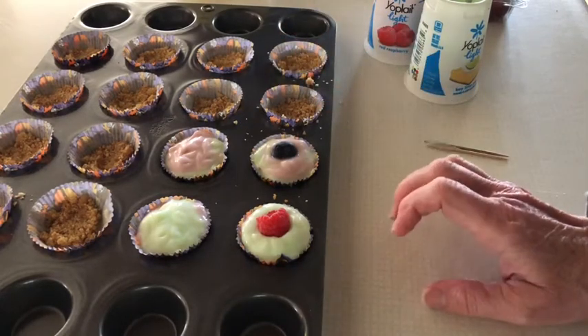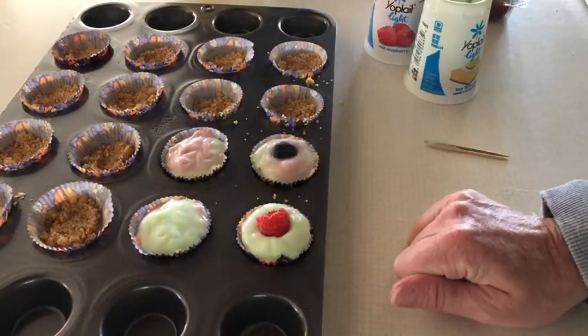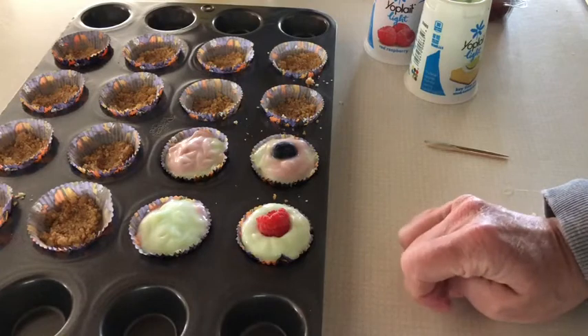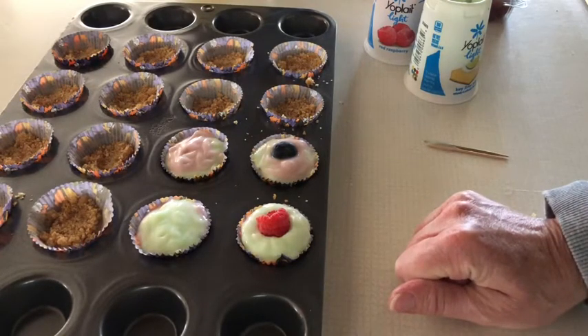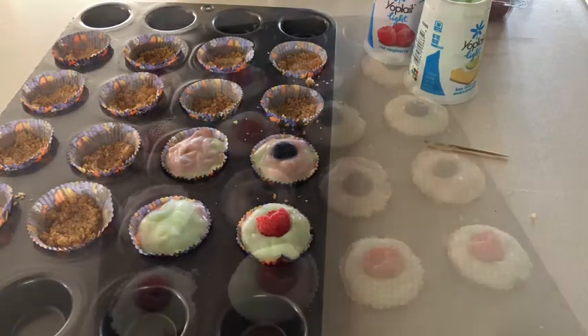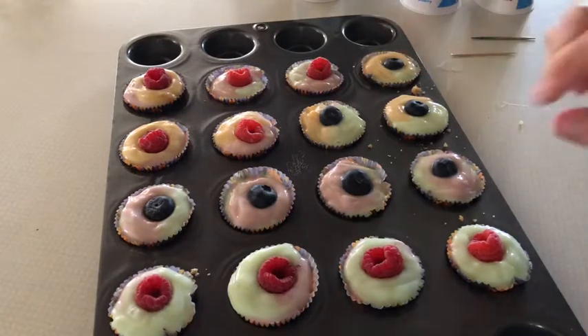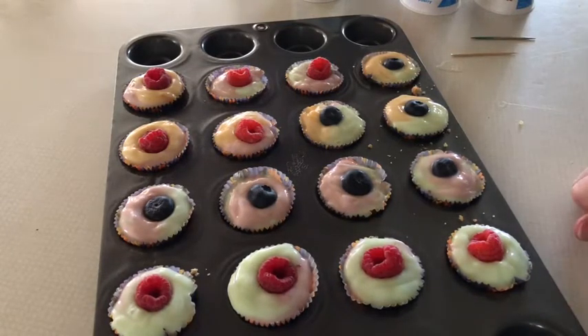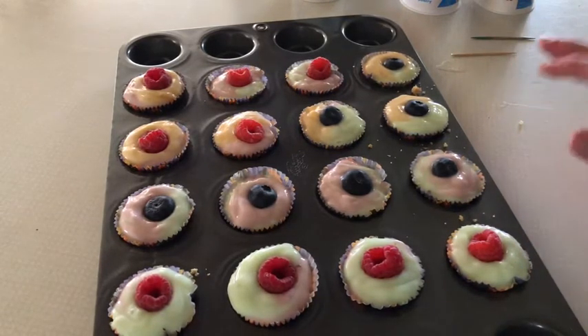These are called froyo bites. When this is all done and filled in, I'm going to put it in my freezer for about two hours, and then we'll be ready to have some treats. I made mine a little full, so I ended up getting out another container of yogurt. Some of them are going to be almost sherbet because they've got three different flavors in them, which is fine. I've topped them all with the fruit, and they are now headed to my freezer.